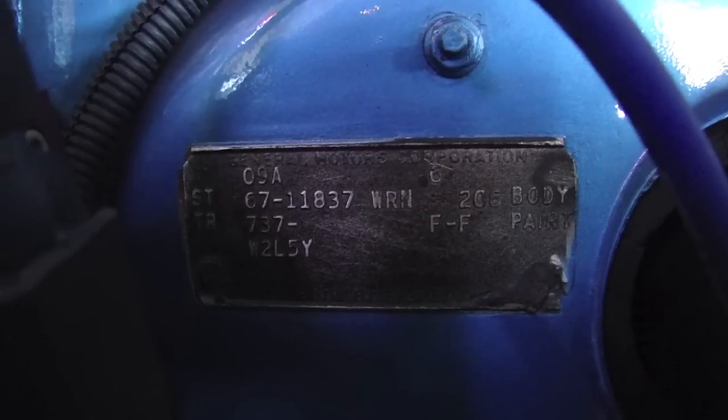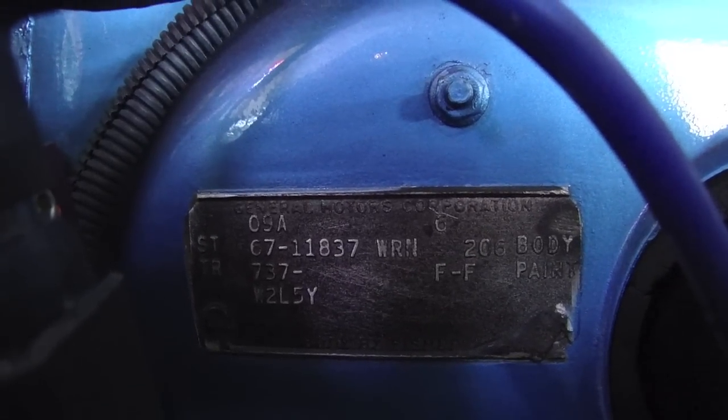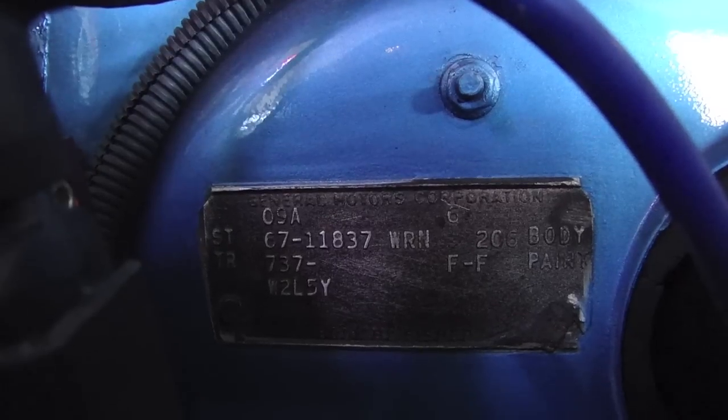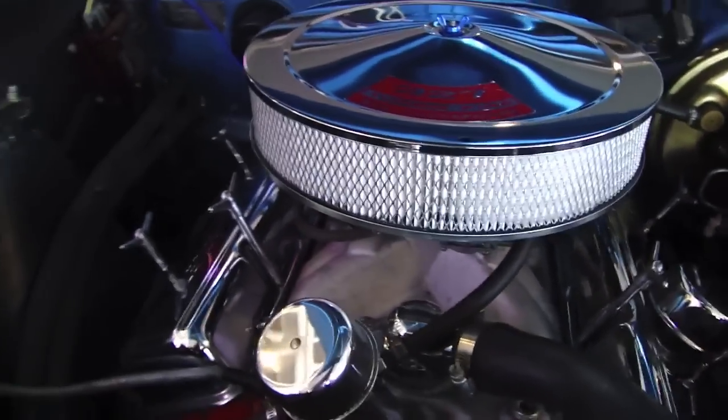I've seen no overspray on the hood hinges or on the back of the firewall where the inner fenders meet up. It has your Mallory electronic ignition. If you can make out that cowl tag, you'll see where it says FF as the paint code — Marina Blue. And you can see that 118, which documents that it was an original V8 Supersport car. So you are getting a real deal Supersport car here, not a clone. Real nice Chevrolet valve covers and a clean air cleaner.